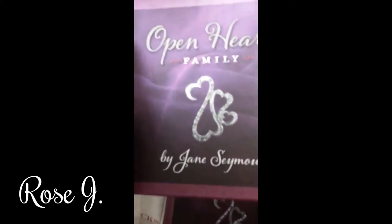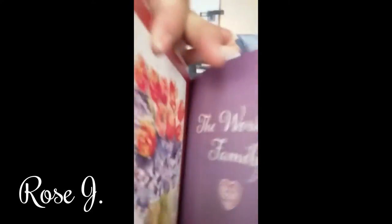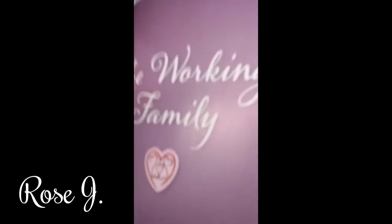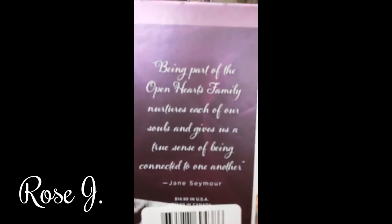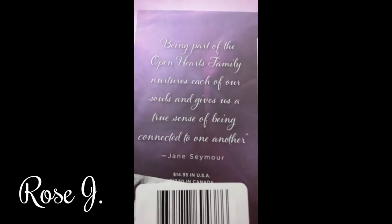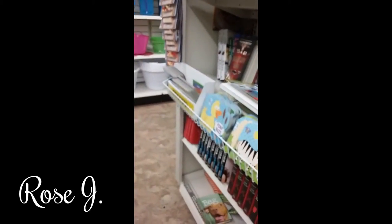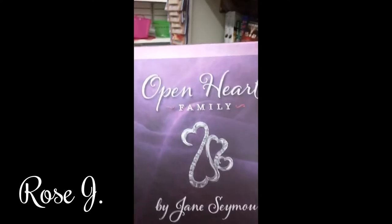The Open Hearts Family by Jane Seymour. Being part of the Open Hearts Family nurtures each of our souls and gives us a true sense of being connected to one another. Jane Seymour — it's very nice. Hello everyone and welcome back.